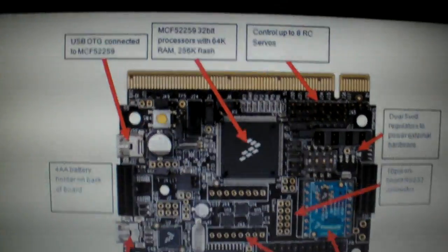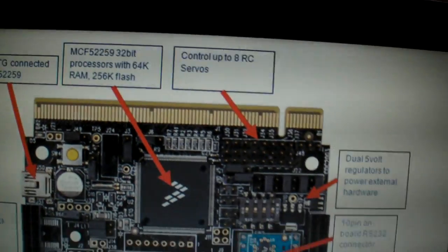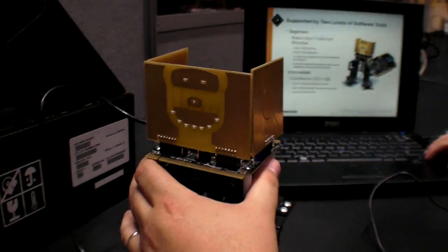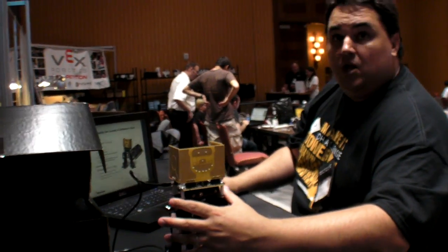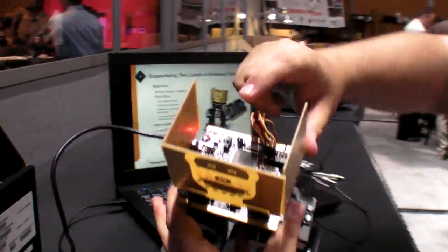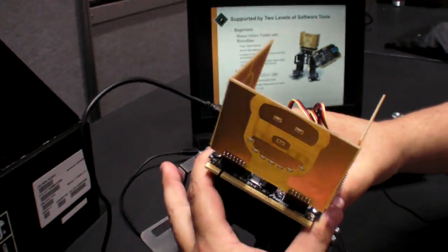There are all the details of the board with all these features. The robot is $199 for the whole kit. The board by itself, if you just want the board with the sensor, is $99.